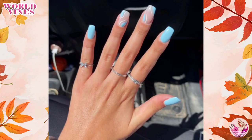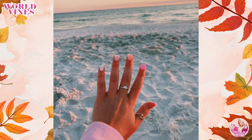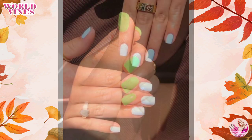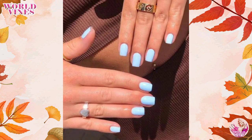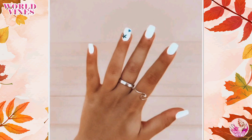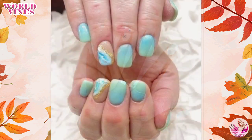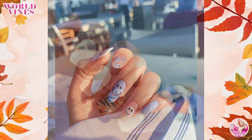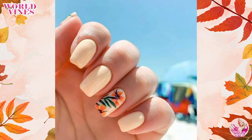When it's time to hit the beach, you want to look your best from head to toe, and that includes your nails. While long glamorous nails have their charm, short nails can be just as stunning. In this video, we'll explore a variety of beach-friendly nail designs specially tailored for short nails. From vibrant colors to playful patterns, these ideas will have your nails looking fabulous and ready to make a splash at the shore.